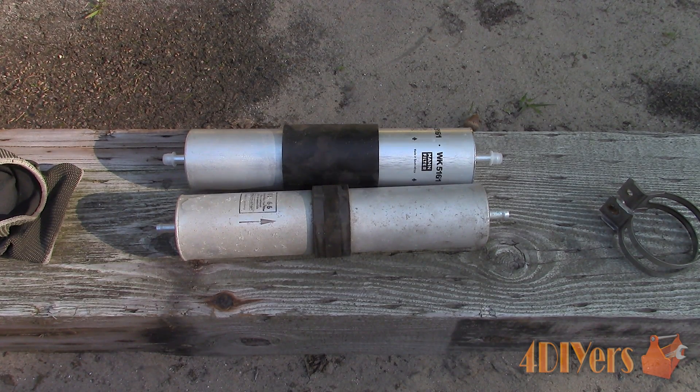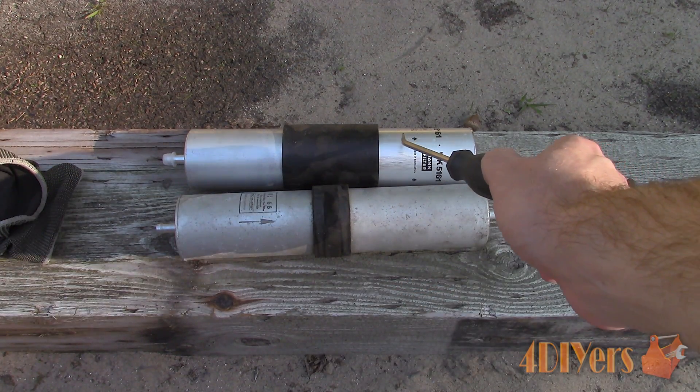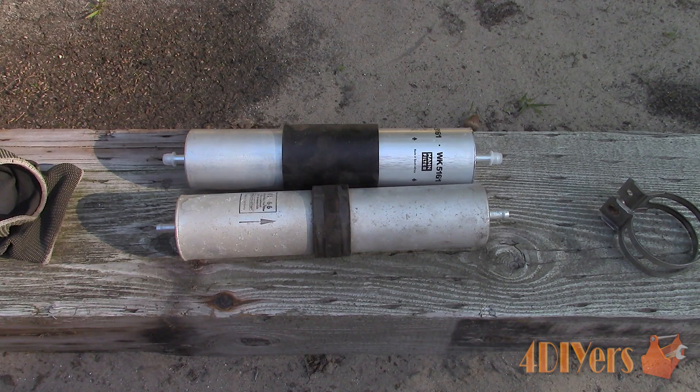This will again be dependent on your vehicle's make and model and how the fuel lines connect. We also want to make sure the inlet and outlet connections are the same. As for fuel filter orientation, there will be a flow arrow or an in or out marking imprinted on the ends of the filter. Install the new filter according to the flow pattern.